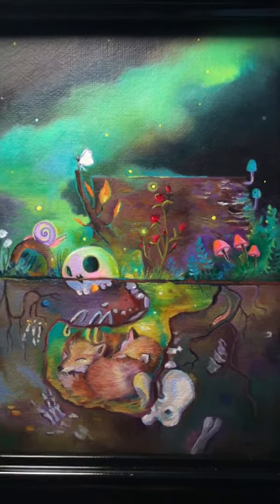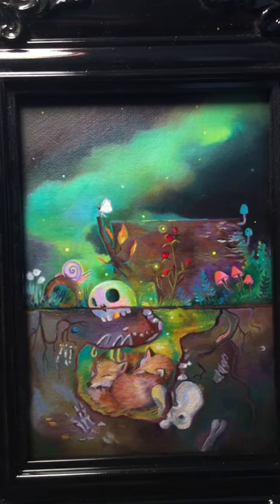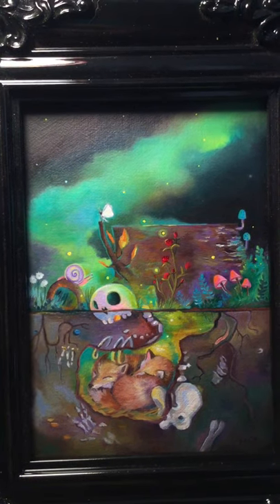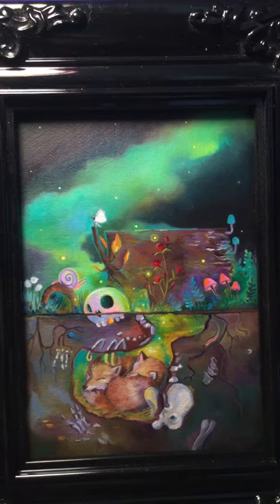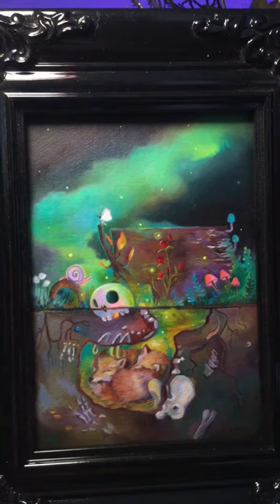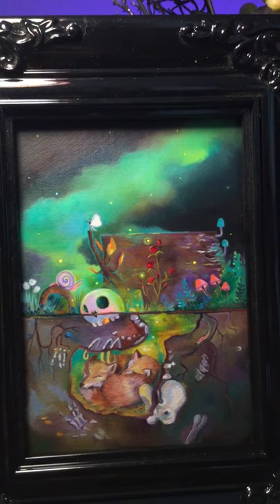What I was trying to create here was something a little different than what I have in the past, in the sense that I wanted to incorporate more of the skeleton. I was inspired to add the pelvic bone, the hands, and some of the spine, to represent almost like the little foxes are being hugged.